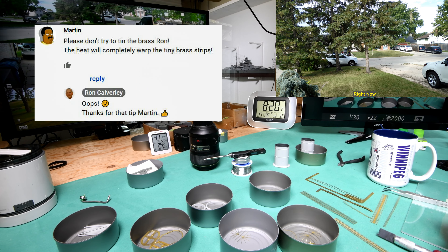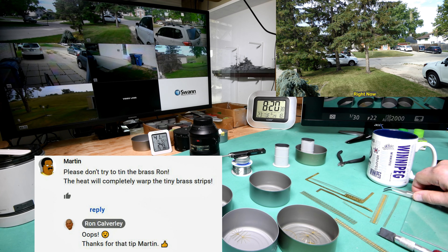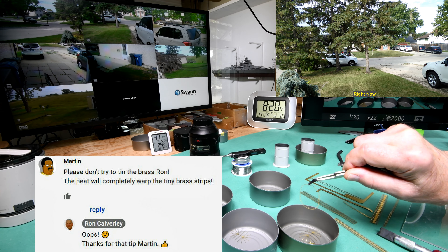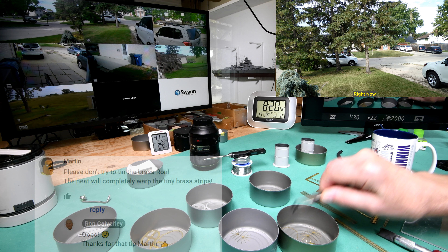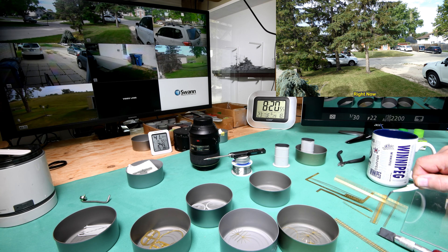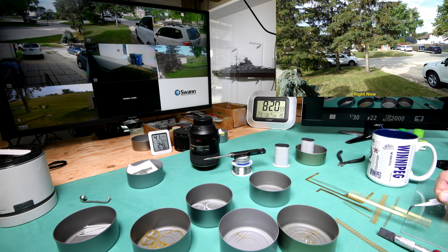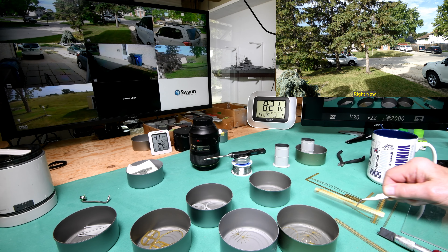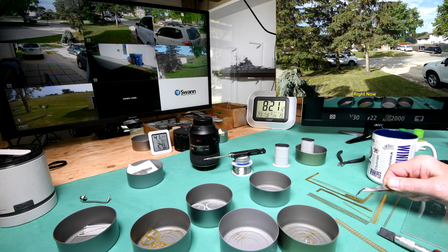One of the viewers — I think it was Martin — mentioned that if I try to tin this ring, I'm apt to have it warp on me. So what I want to do — do you remember about two years ago now, Tony sent us a practice model? It was a model of a 1:350 scale ship he had started to build and lost interest in. He thought maybe I could use it as a practice mule. So what I'm going to do is find some railing here that's about the same gauge and just sort of practice on it this morning. At least that's the plan.